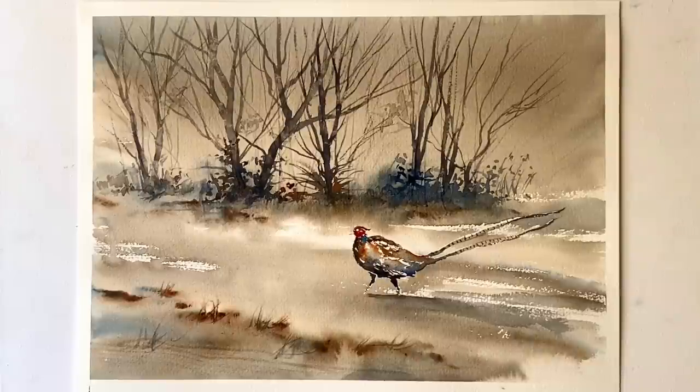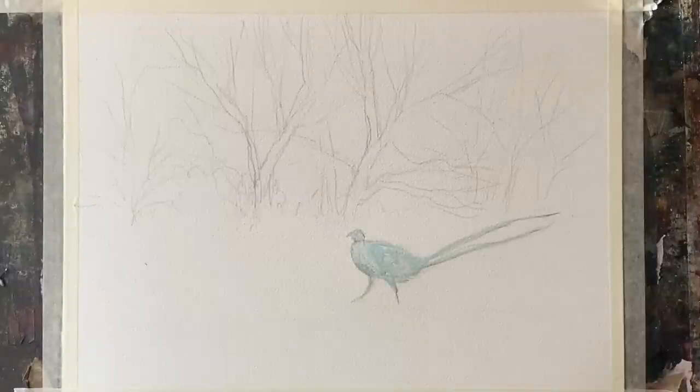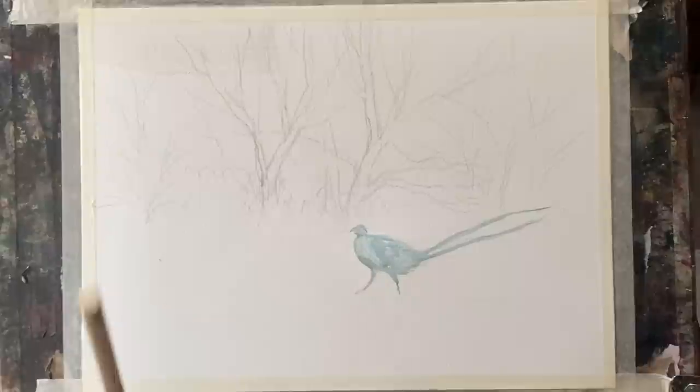Hi and welcome back. Continuing on my autumn theme, I'm going to be painting this late autumn scene with a pheasant and trees that have lost just about all their leaves with just the undergrowth below. It's going to be a very loose painting and I'm using Milford 100% cotton cold pressed watercolour paper, 11 inches by 15 inches or 28 centimetres by 38 centimetres, taped to my board with ordinary decorator's masking tape. My board's at an angle of about 45 degrees because I like to have a nice flow for my water.